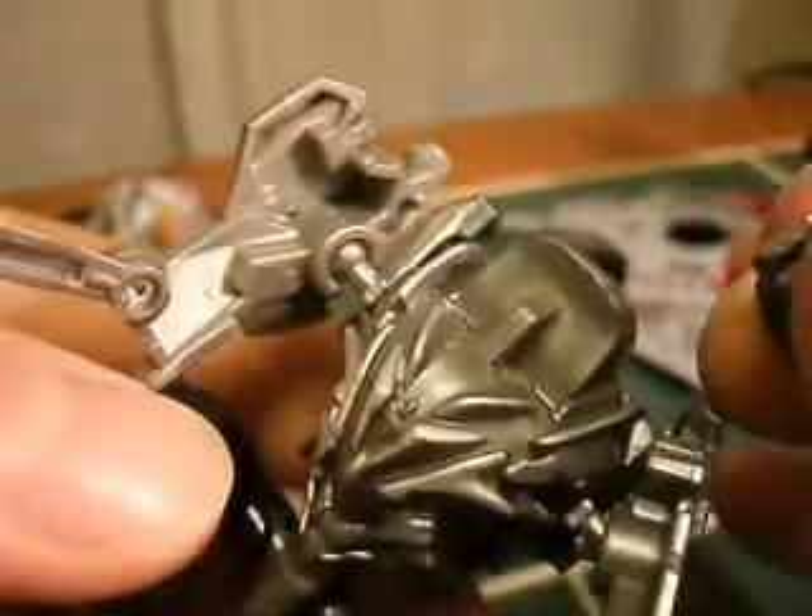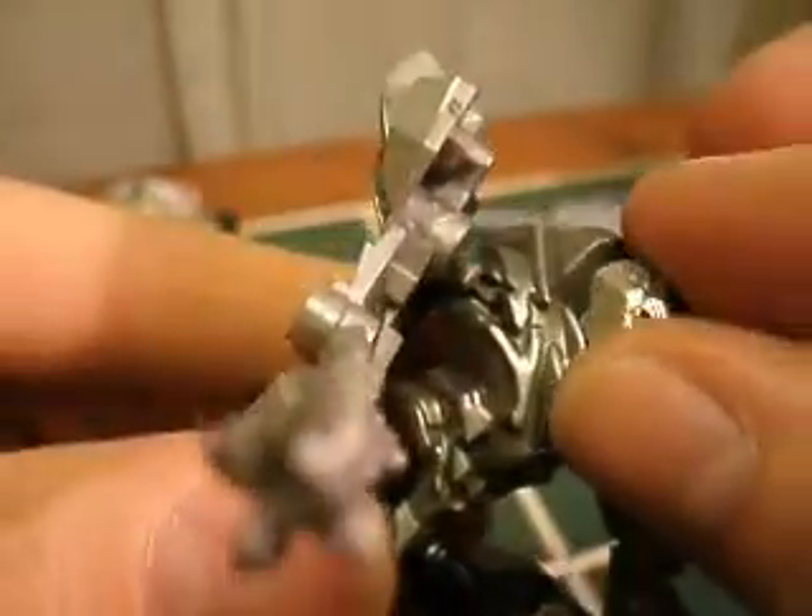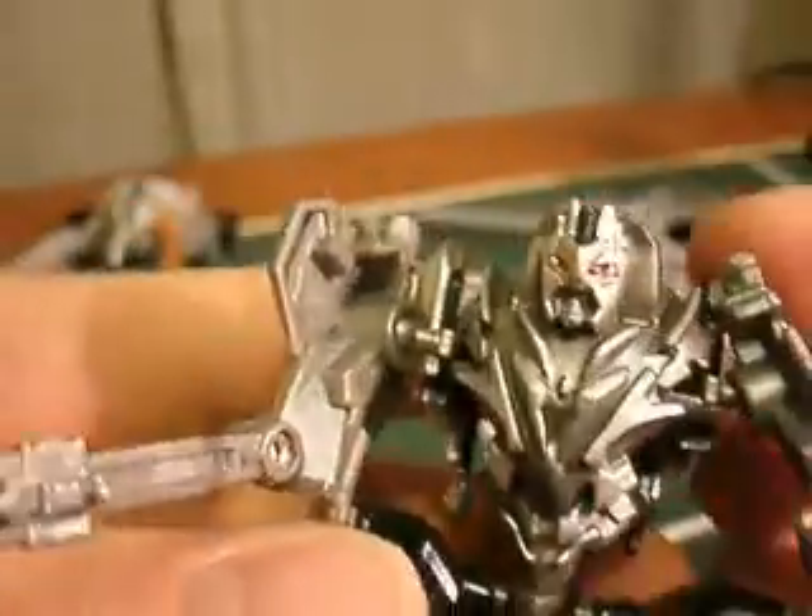At least on mine, the head just pops right off - it's just a little slit that goes on there. So if you do the same to yours, you can take it off while you paint it. It makes it a little easier, and then you can put it back on. You can glue it in place if you want, but it rarely pops off.